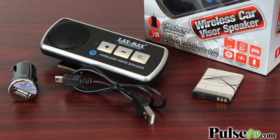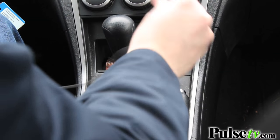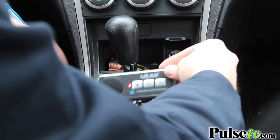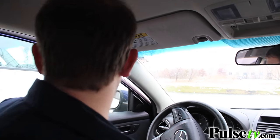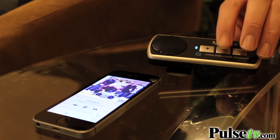The one big advantage with this over the FM transmitter models is that it's rechargeable. All you have to do is charge it up and then put it on your visor, and it puts the microphone in a great place for talking. It does come with a DC adapter, so you can actually charge it up in your car. And because it's rechargeable, you can take it out and use it as a speaker on the go, or put it in other cars and use it there as well.